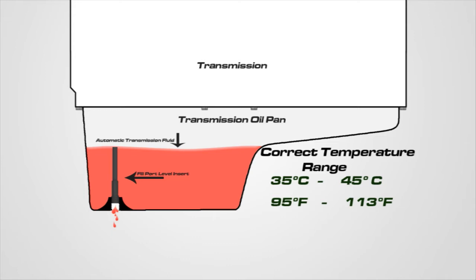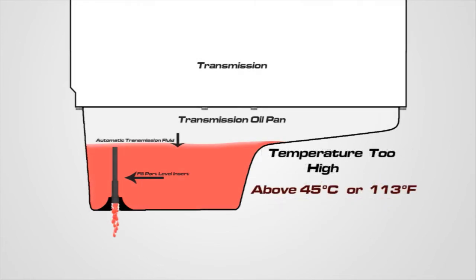If a steady stream of fluid runs out of the fill port and the fluid temperature is within 35 and 45 degrees Celsius, let the excess fluid drain until it drips. Make sure the fluid does not exceed 45 degrees Celsius or 113 degrees Fahrenheit. If it does, due to fluid expansion, too much fluid may drain out, resulting in an incorrect low level when the fluid is being checked in the proper temperature range of 35 to 45 degrees Celsius.